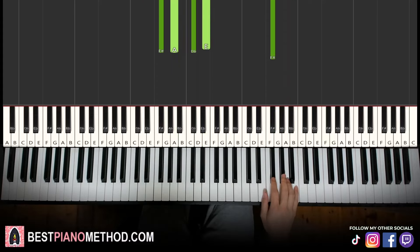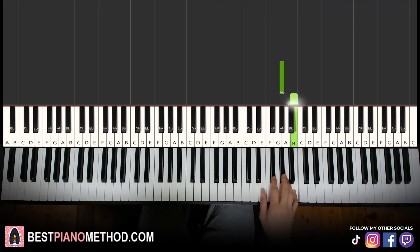Moving on to the second part, right hand continues and goes G sharp, B, F sharp, and then G sharp. That's it for the right hand. Let's learn it once again: G sharp, B, down to F sharp, and then G sharp. That's it for the right hand.